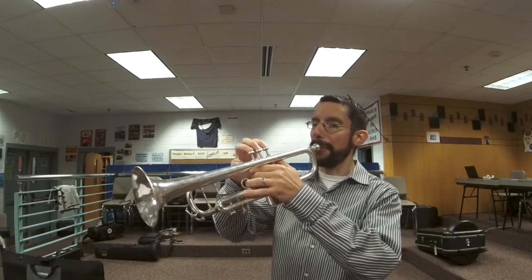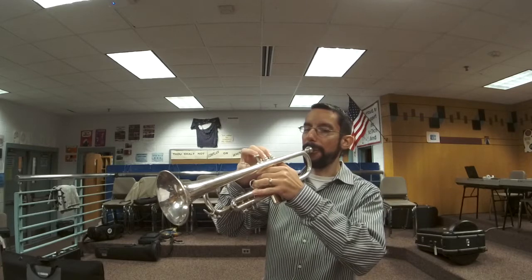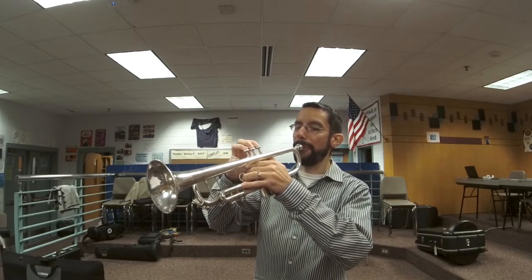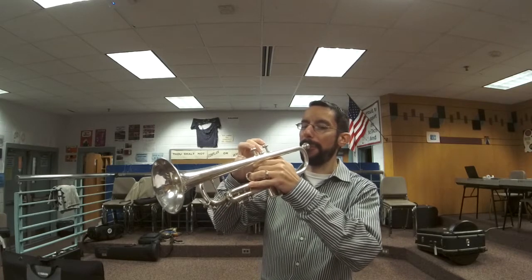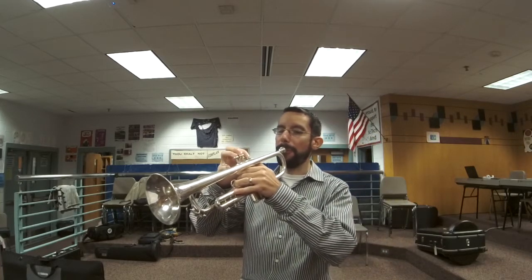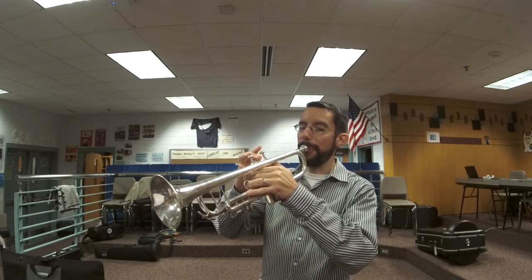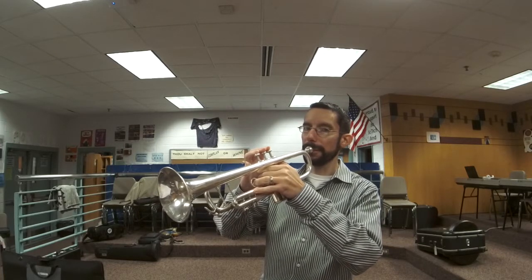I'm going to start the pickup to C — three notes before C. Here's what it sounds like, this is the wind part for letter C to D. Practice it slowly.